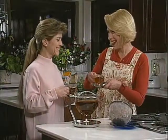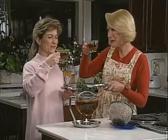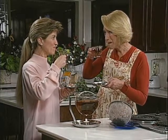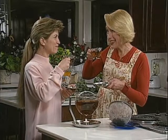So let's try the tea. To your health! It's delicious.